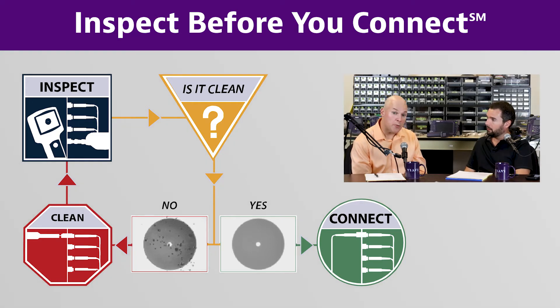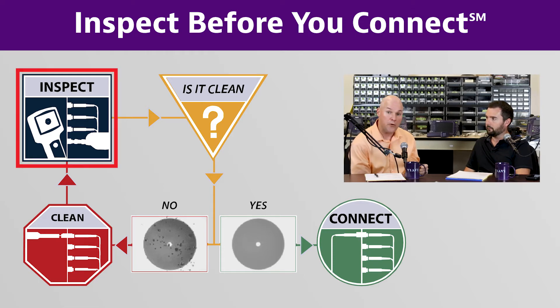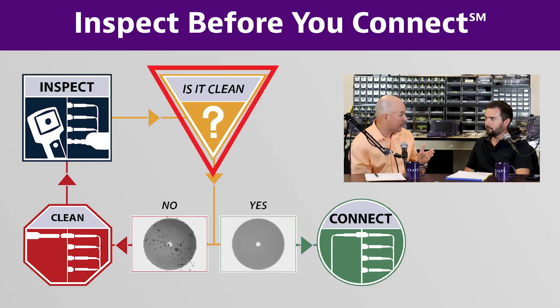The number one reason people don't want to inspect-clean-inspect is they're worried about the time. But if you think about it, the time you'll have to spend going back if you have a contamination-related issue is going to be a lot more time-consuming and an additional expense. So if you just take a few seconds to inspect it and it's clean, leave it alone.